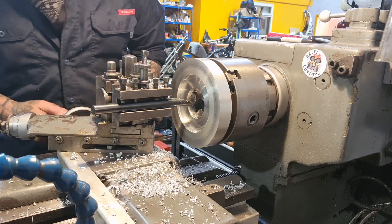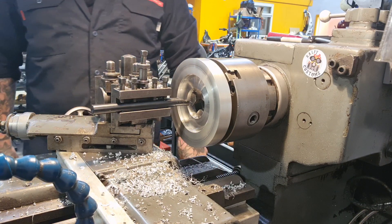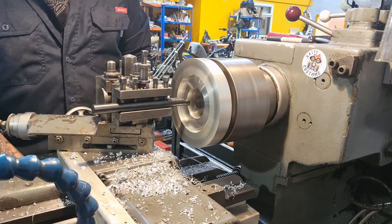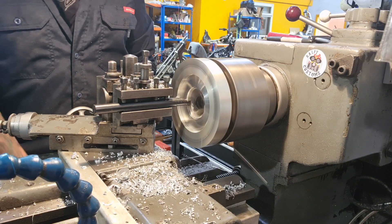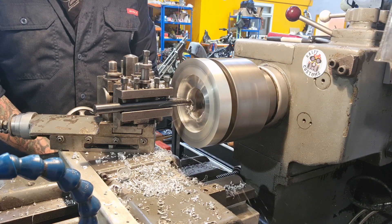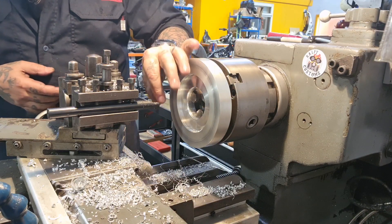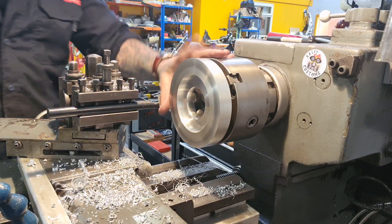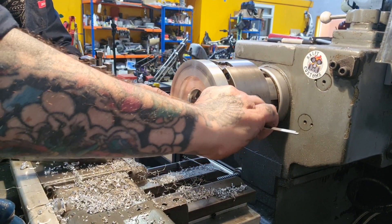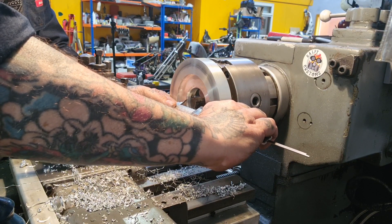We're clear of the jaws — no worries. We know we want to go 2.5 millimetres deep, so we'll just take a little pass. We're at 2.5mm deep. We'll measure that and machine it out to the right size. And that should be about right — 61.5mm. We've got 61.51.